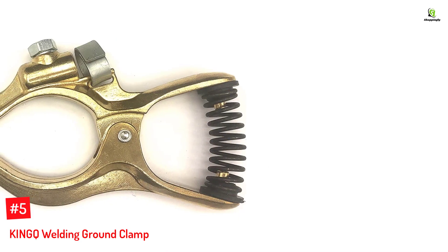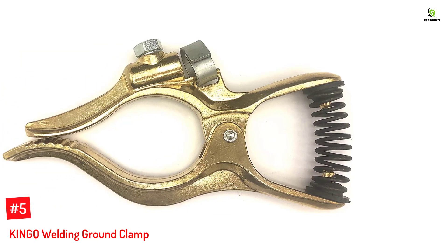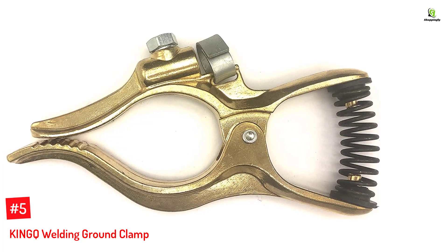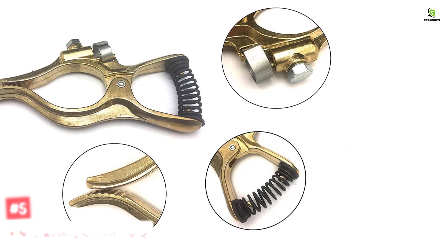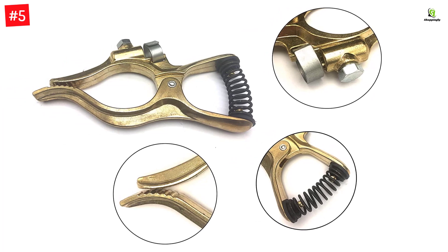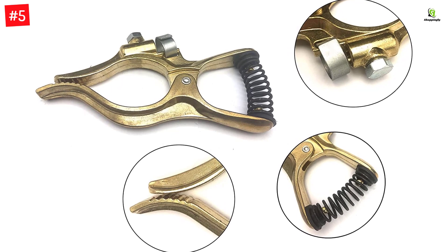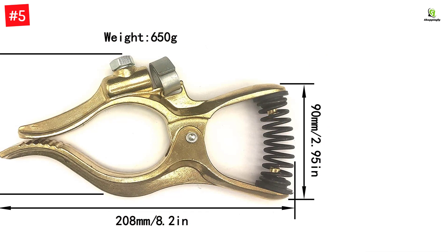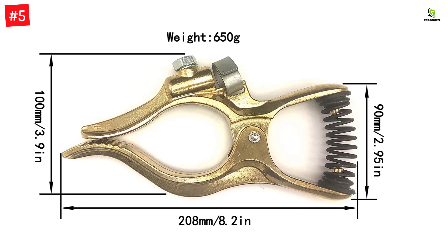Number 5: KINGQ Welding Ground Clamp. Our first product comes from KINGQ, a sub-brand of the CW Golden Globe brand. It offers welding accessories and tools developed with innovative technology. The KINGQ T-style welding ground clamp has a spring-loaded mechanism. It is made up of brass material, which is a good conductor of electricity. The ground clamp is therefore suitable for connecting with a 300A welding cable, offering a good ground terminal for the welding circuit.